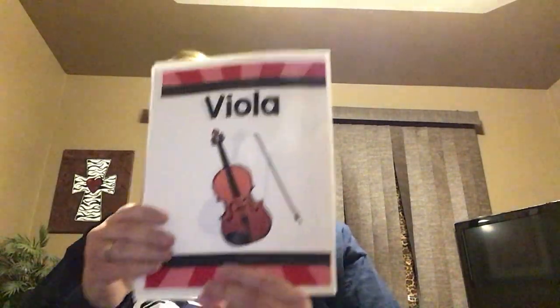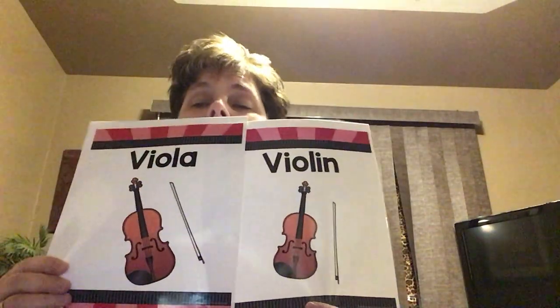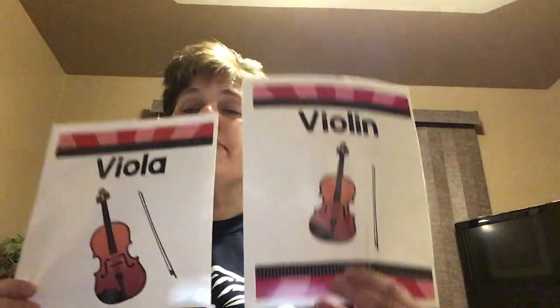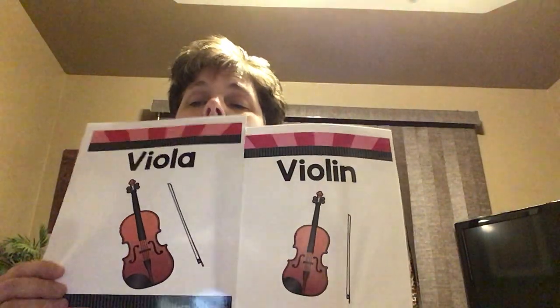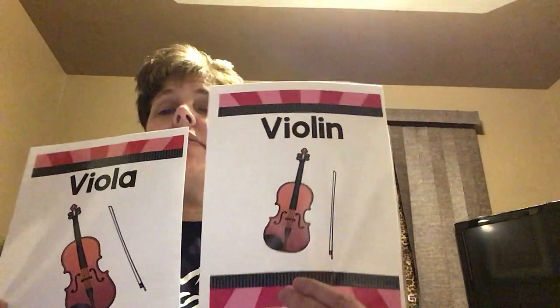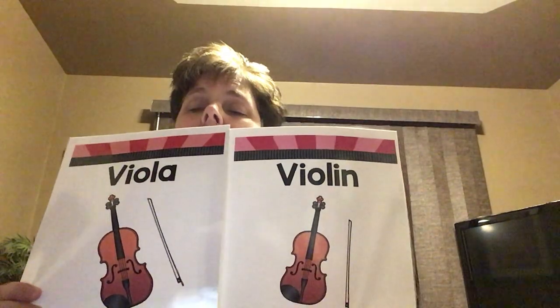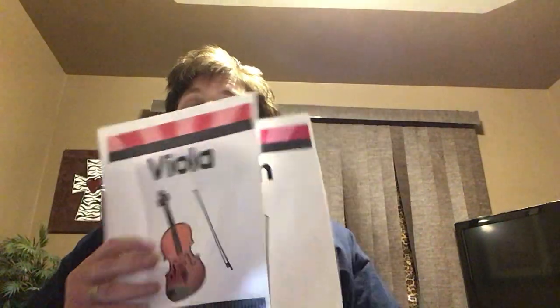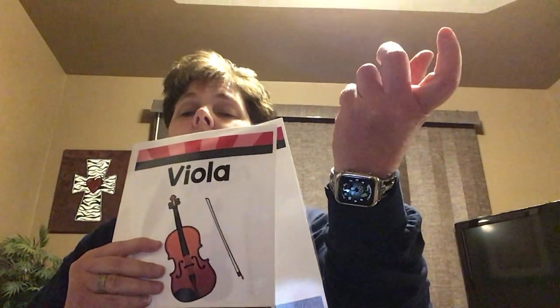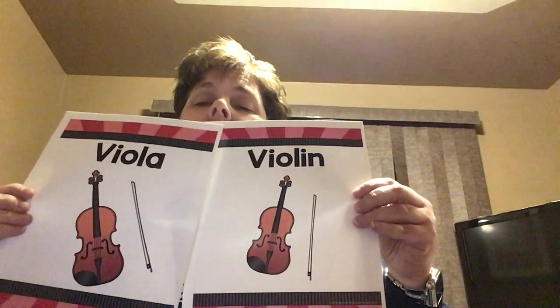This is a viola, and this is the violin. They look almost exactly the same except the viola is slightly bigger than the violin. They're both played the same way — you put them under your chin, your left hand holds the strings, and your right hand does the bow, or you can do a pizzicato. And so those are our different stringed instruments.